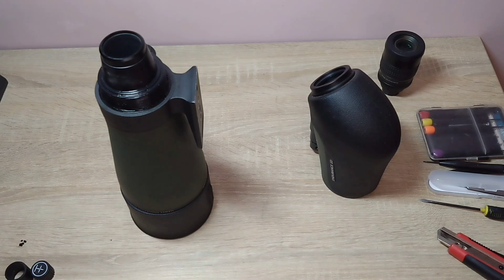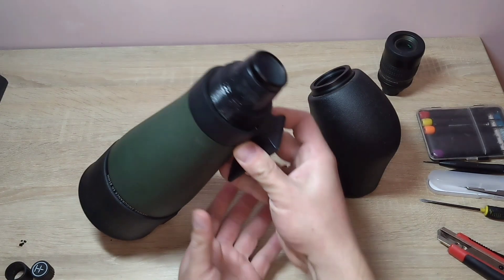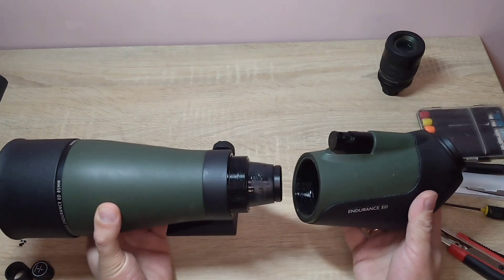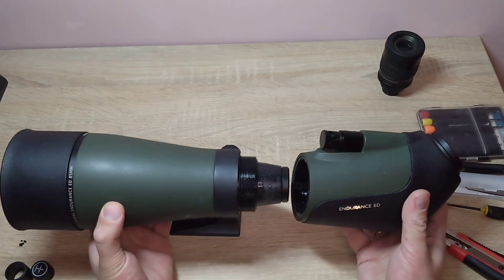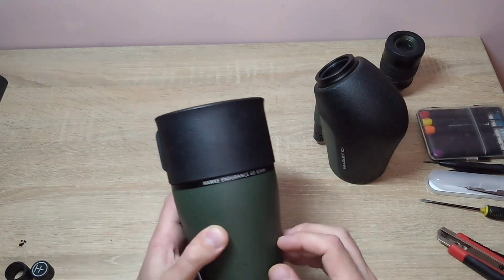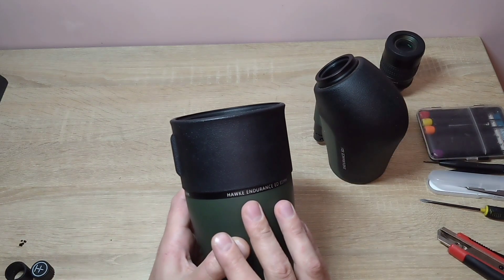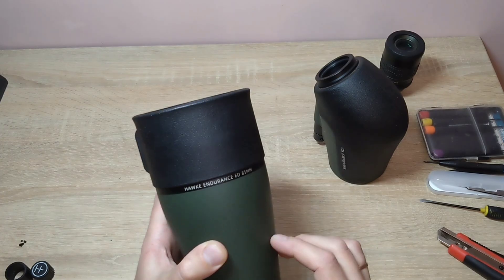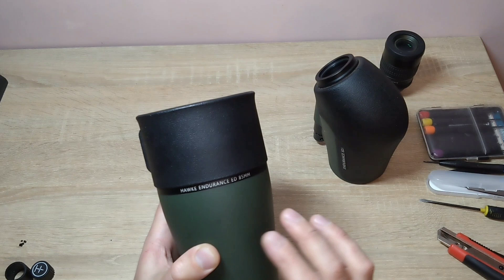Hello everyone. You are on the 100x Zoom channel. Today we have this star telescope for repair. I don't want to just put it back together — I need to properly repair it. It's a star telescope from the company Hook Optics, Hook Endurance.